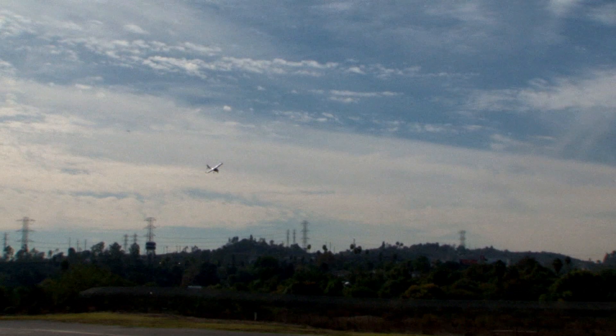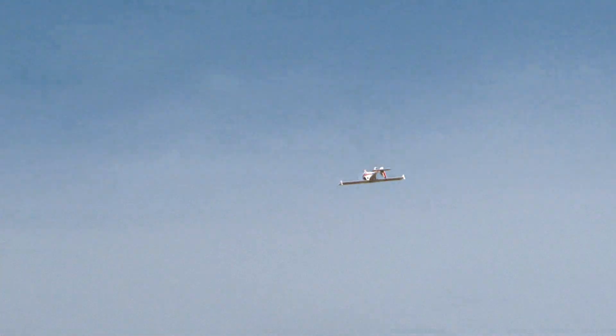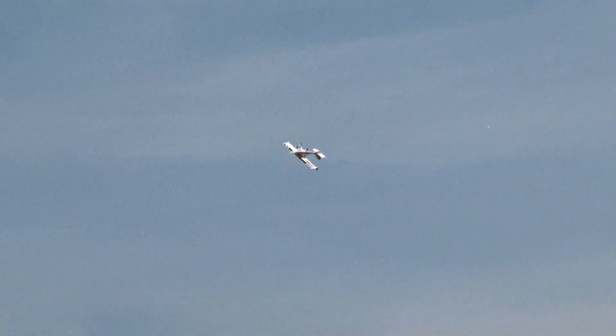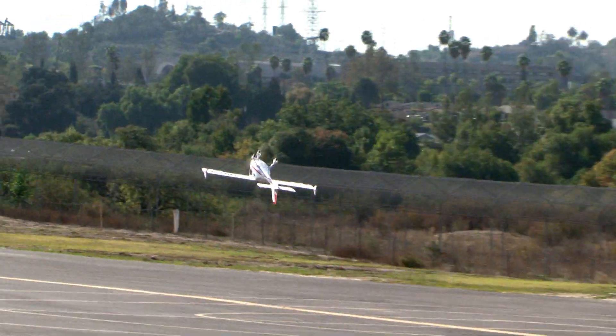Now let's try some stuff we don't usually do with airplanes like this. Let's see if we can do a rolling circle. Get some speed, and we are rolling and circling at the same time. The wind is not very cooperating here. And there's your complete rolling circle with the Flight Design. Going to go ahead and roll her inverted — even flies inverted. Pretty stable too. A nice slow inverted flyby on the main runway.